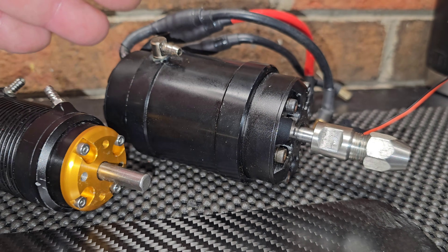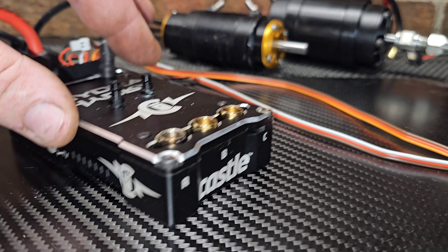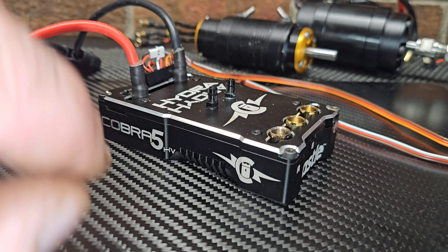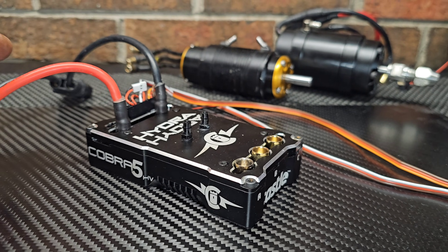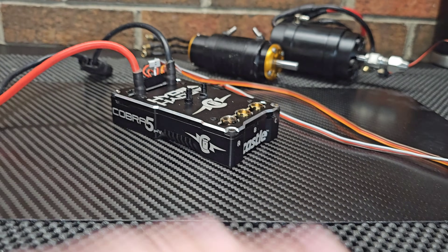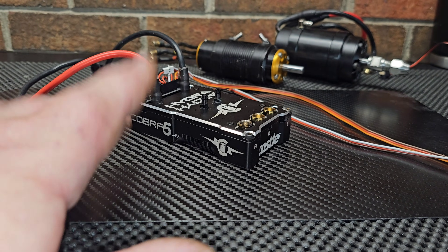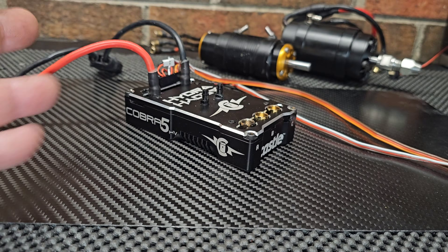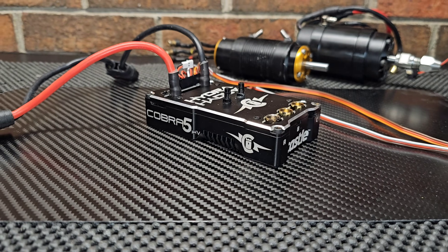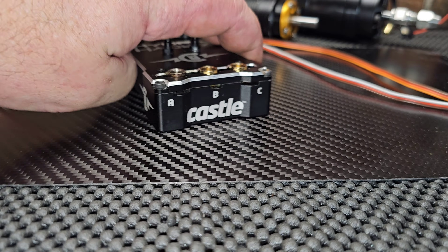You can run the big blocks — the 56 series motors — both delta and Y wind without any concern. This is a great general-use basher, oval, monster ESC. It maxes out at around 550 amps, but I never pulled that much with the 1400 KV. I was getting around 400 amps on a couple of pulls, maybe 425 with a big prop. I had issues keeping the boat on the water with that much power.